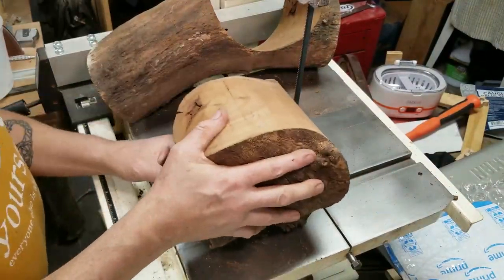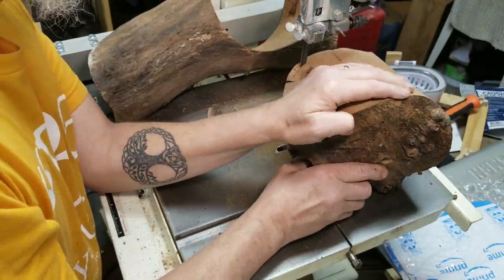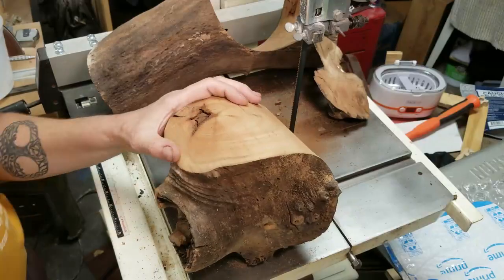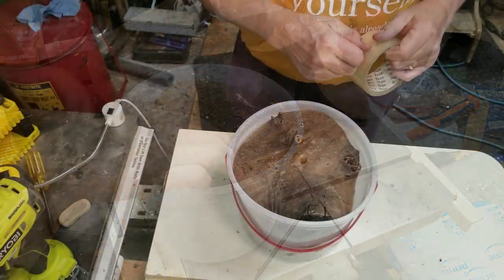Normally you don't cut round things without support on the bandsaw, but this does have a flat face so I was feeling safe about cutting it out. Take a little bit more crap out of it — it fits.